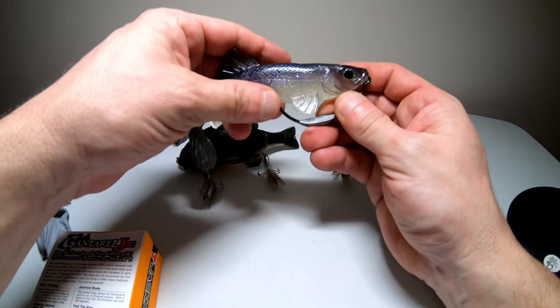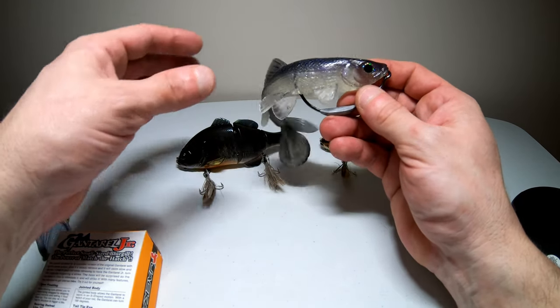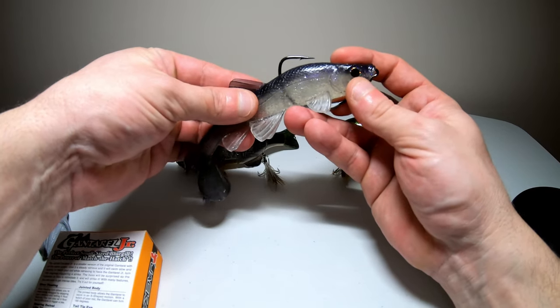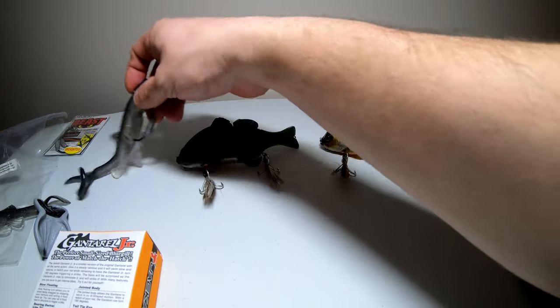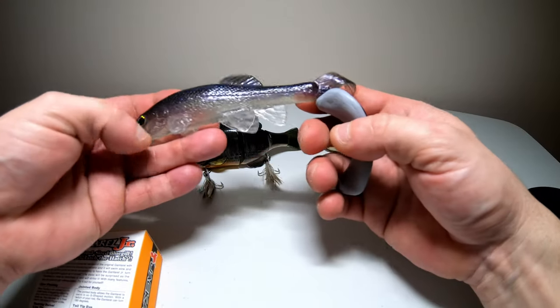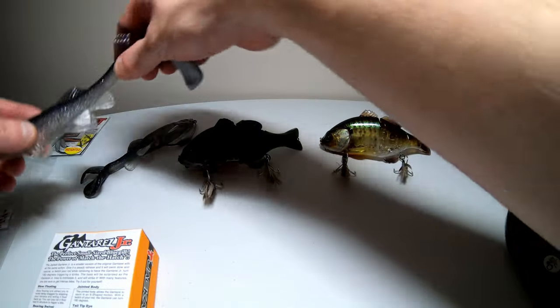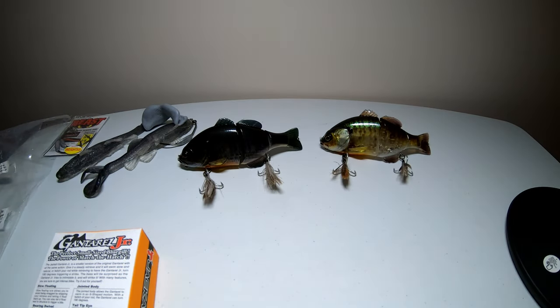I was reading the box and it says you can go up to an 8/0 hook on the Trash Fish. I think the 6/0 I used is a little small, so on the second one from the pack I'm going to order a 7/0 or 8/0 hook and compare the two as soon as this ice melts. Thank you for watching — please subscribe to the channel, I'm trying to get to 500 subscribers this year. Good luck out there fishing, keep those lines tight, click like if you enjoyed, and we'll see you next time.